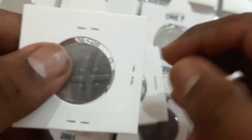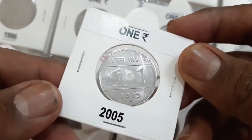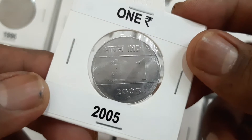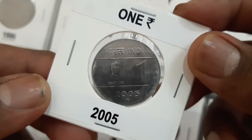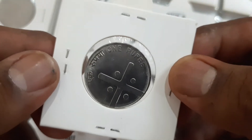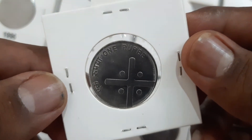The coins were made of ferritic stainless steel, weighing 4.85 grams with a 25 millimeter diameter and circular in shape. On the obverse: the Ashoka Lion Capital with the lettering 'Bharat', 'India', 'Satyamev Jayate', and the date. On the reverse: a cross dividing four dots with the lettering 'Ek Rupaya' and 'One Rupee'.